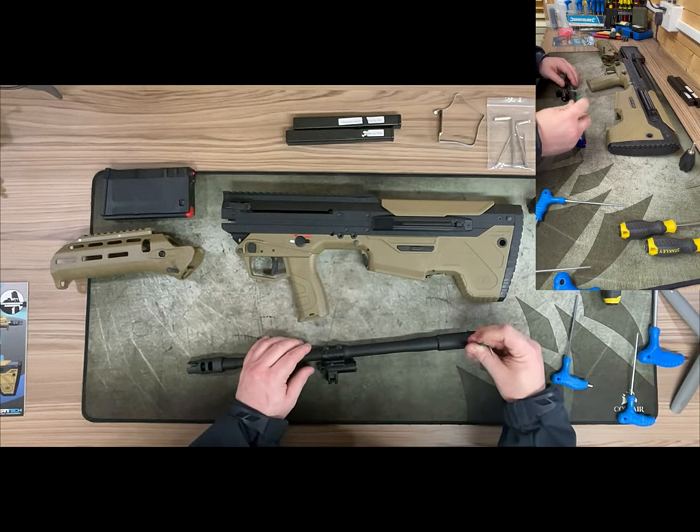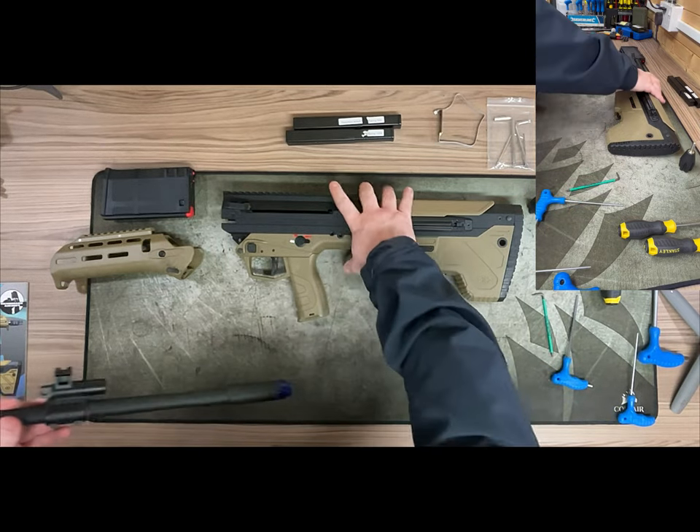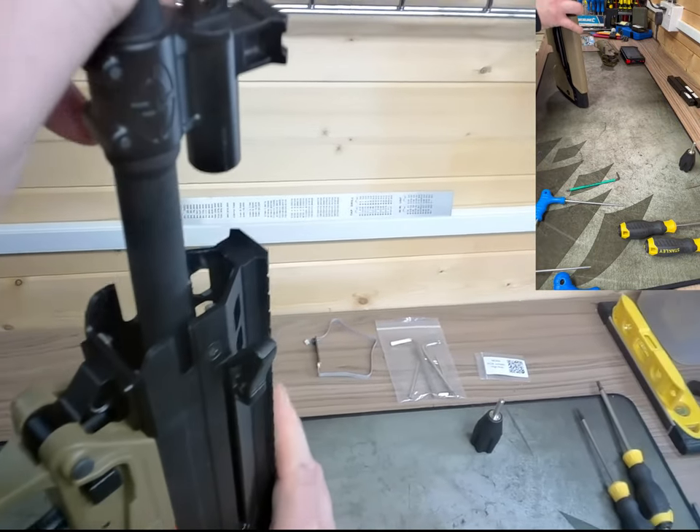Under the flash hider you'll see later it's a 14-millimeter counterclockwise thread, so it takes the majority of airsoft suppressors and accessories.